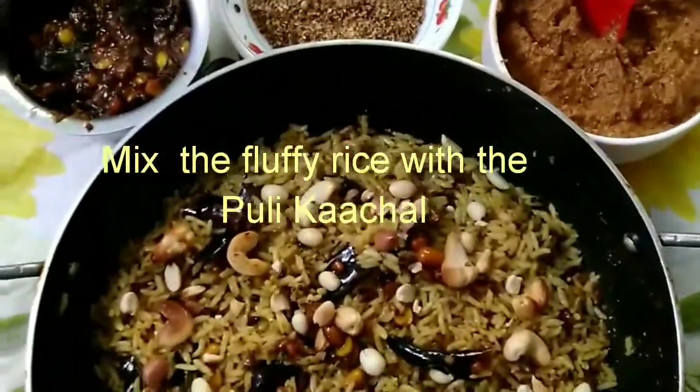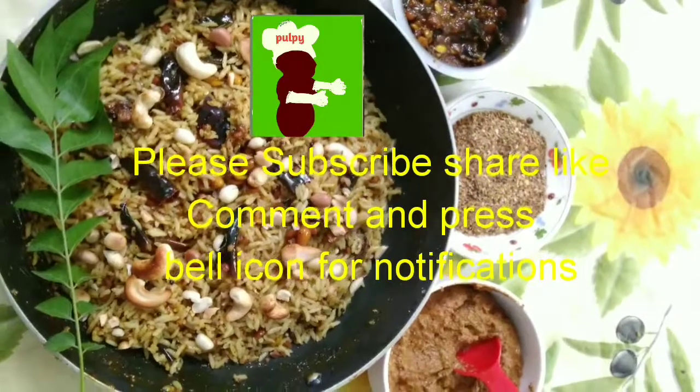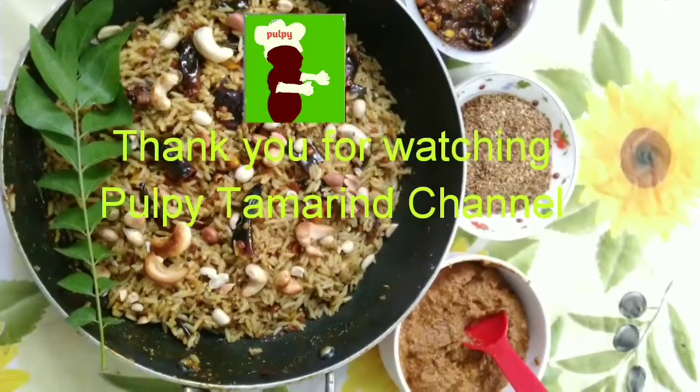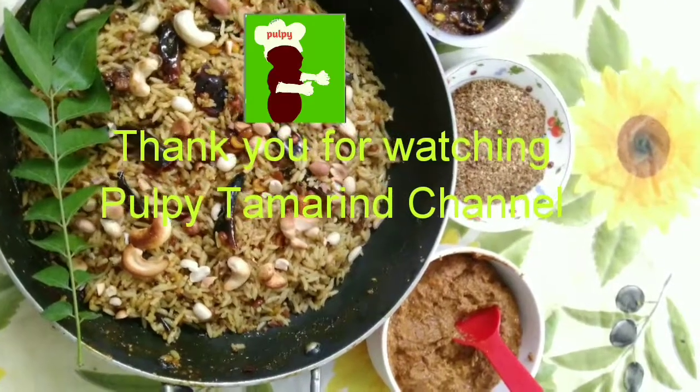Please try it! Please support, subscribe, share, and press the bell icon for notifications. Thank you for watching Pulpy Tamarind channel.